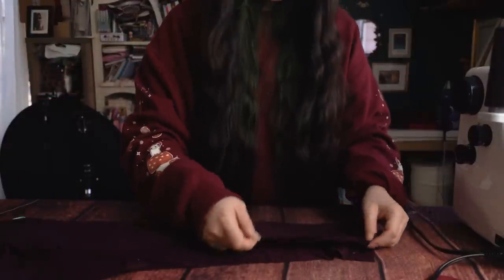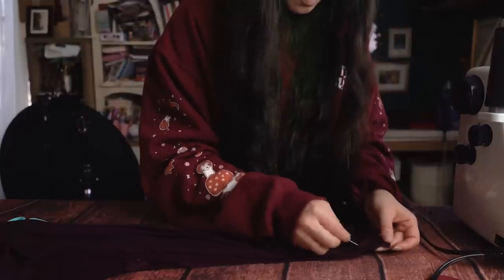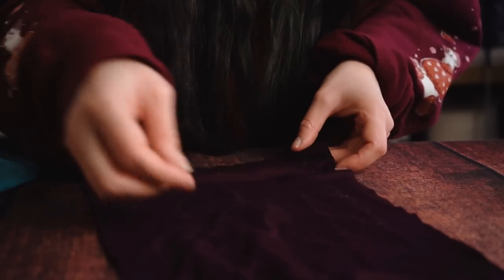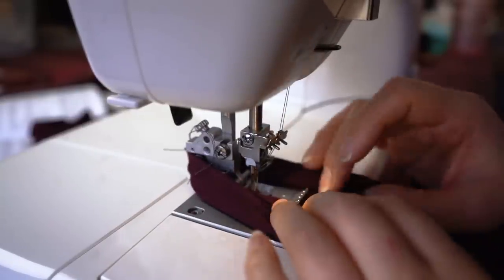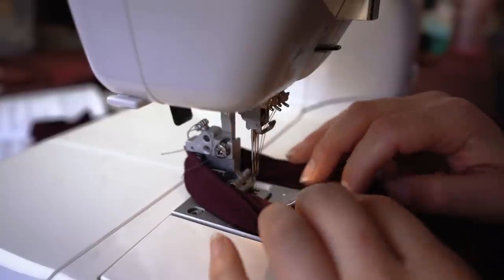I'm going to build this costume from the inside out starting with the leggings, that way I can make sure each layer will fit over all the other layers that need to go underneath. The leggings are fairly simple and only require a few seams. I first pin everything together then hand baste on the seam line. This makes it much easier to run through the cover stitch machine. I trimmed my seam allowance down before stitching for the first few seams but later decided it was easier to trim after stitching to make sure I didn't leave any gaps.